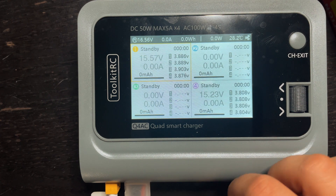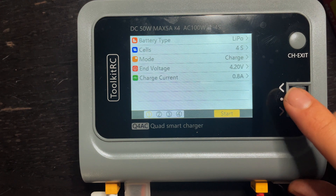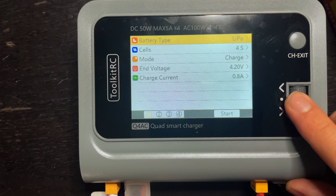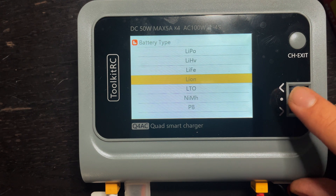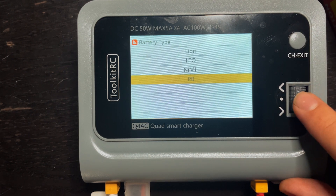To start charging, I'm going to charge channel one first. To select it on the scroll wheel, you just click. This is where you can change all the settings for that battery. You can select the type of battery — this is a LiPo, so I'm going to keep it on LiPo. But you can also charge LiHV, LiFe, lithium ion, LTO, or nickel. You have quite a few different options.